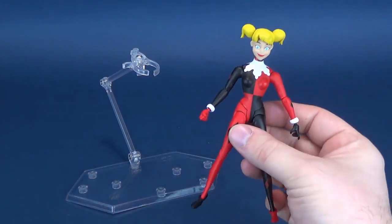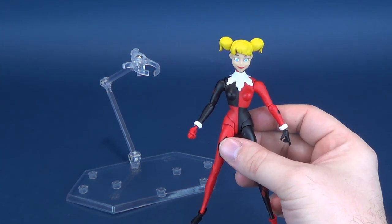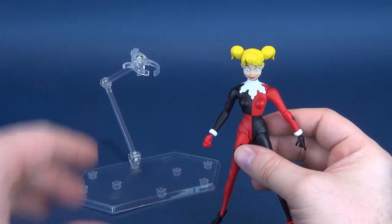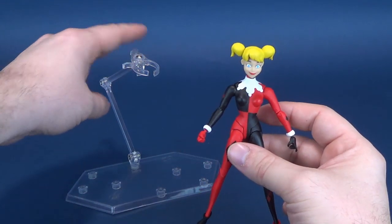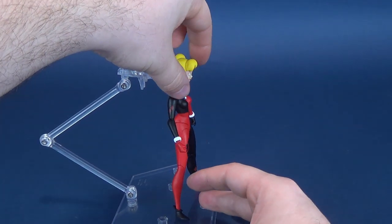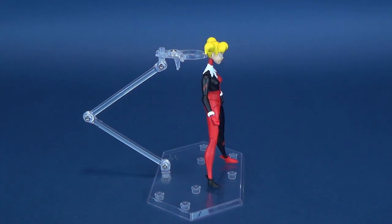This is fine if you want to display the figure in a leaping pose — in fact, even in the instructions they've got Batman depicted kind of in mid-flight, leaping off of the base. But I don't really think of that for Harley Quinn. Unfortunately, this is as low as it goes. Whereabouts are you going to put this on the figure — right about her neck area? That makes no sense whatsoever.